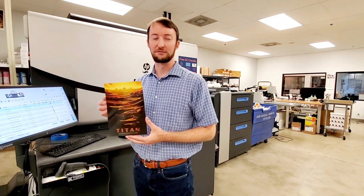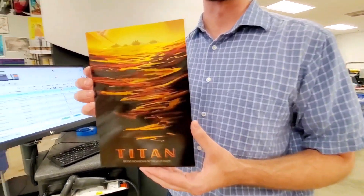Once the sheet is cooled, everything is cut to size, leaving us a perfect and extremely shiny piece of art.